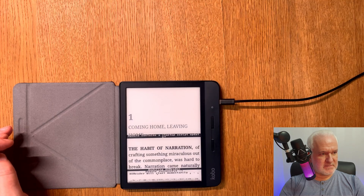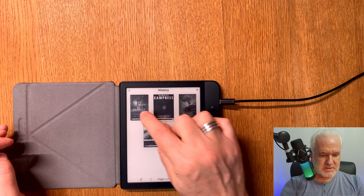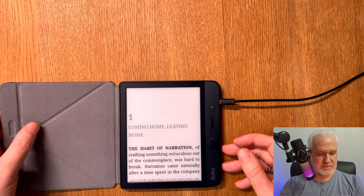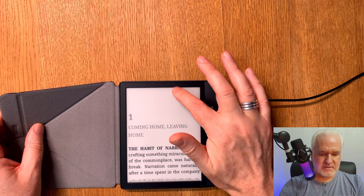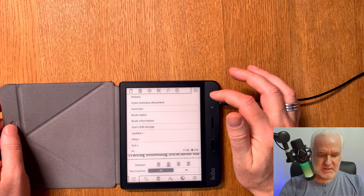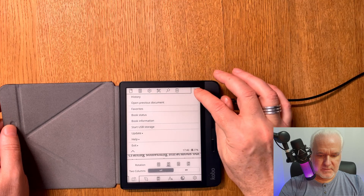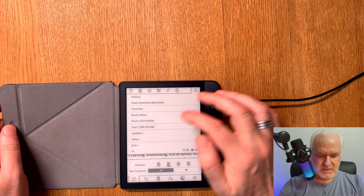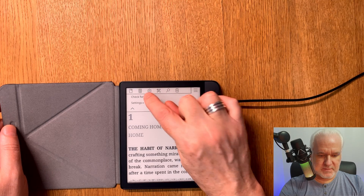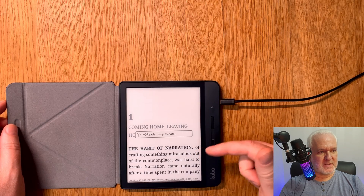Update successful. Coreader will start momentarily. Now it should be updated and we have the latest software of Coreader installed. We can verify by going to check for updates — and it confirms Coreader is up to date.